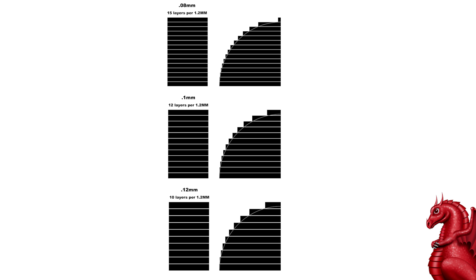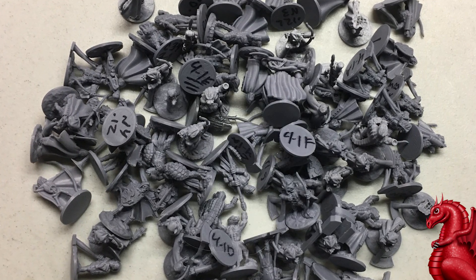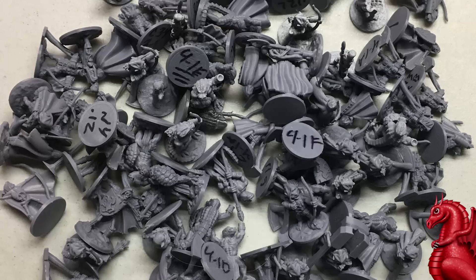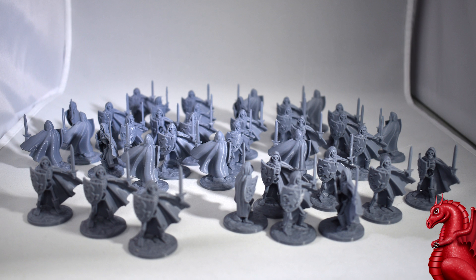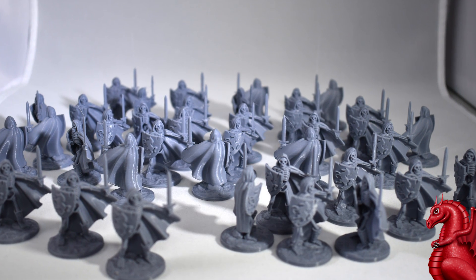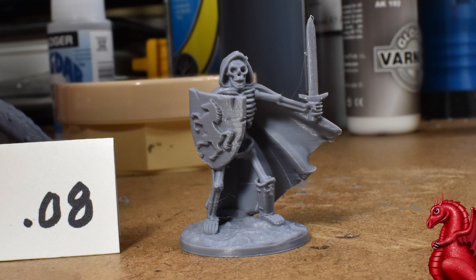Perfect layer height is not the only issue you should be looking at. For this video I went and printed about 150 miniatures total over the last four months. These miniatures were all done at 0.08, 0.1, and 0.12 layer heights. They were done on a mix of Ender 3s and an Ender 5, just to make sure I wasn't having mechanical issues with the machine. These were all done with 0.4 millimeter nozzles. What I've done is picked out a series of minis that are very representational of the averages — they aren't the worst that I did, but they also aren't the best. They're the ones that came out the most consistent so you can see what's going on.